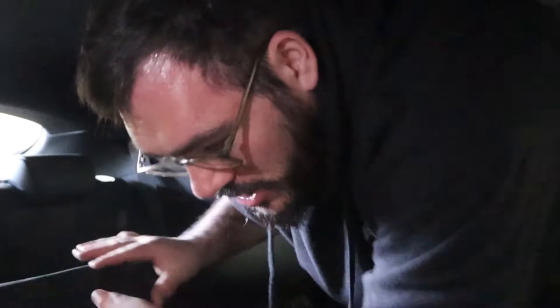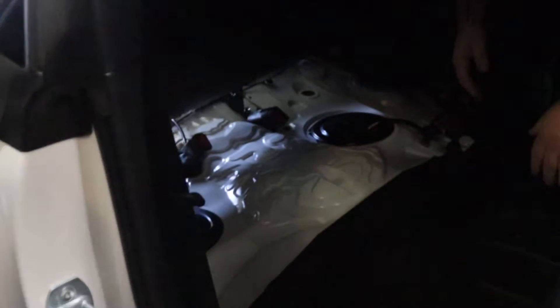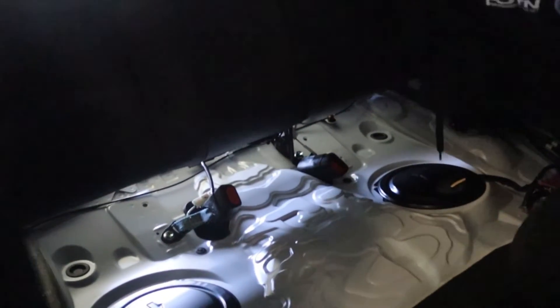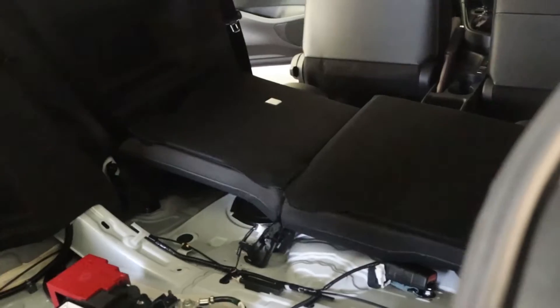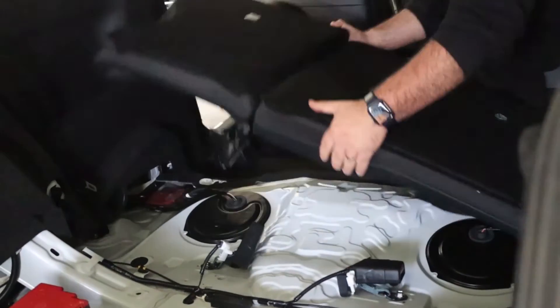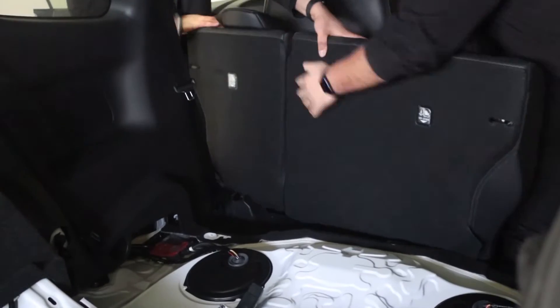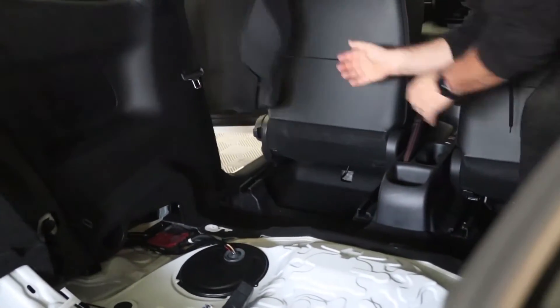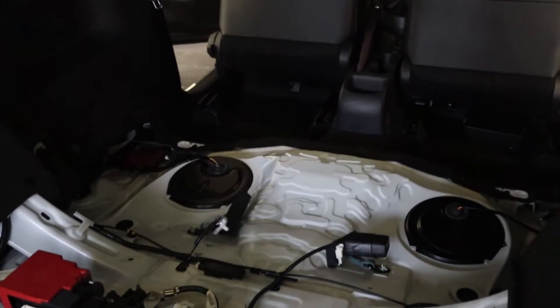It took us a little while to figure out, but there are just two clips — here and here at the front — and then it's simply a big pull to lift it off.